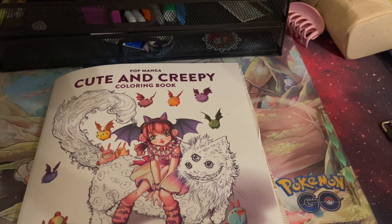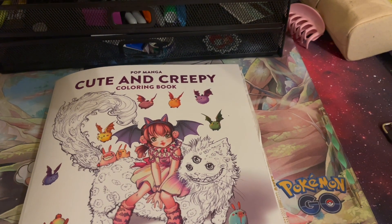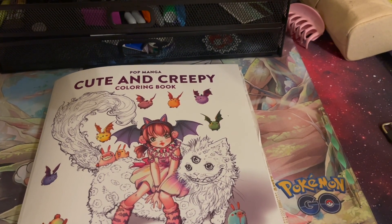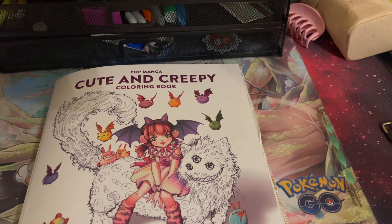Hey everyone, welcome back to my channel — it's the Spooky Colorist here. I apologize in advance for the lighting because my laptop's dead and the charger is charging something else right now, so we're gonna do it without the ring light today. I hope you guys don't mind, and if you hear my daughter making noises in the background, it's because she's mad I gave her her medicine.